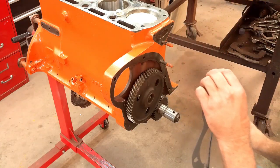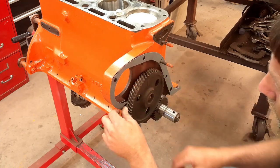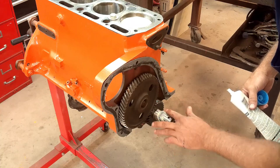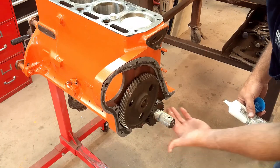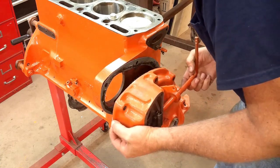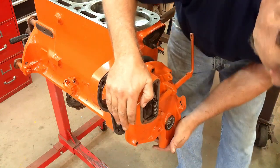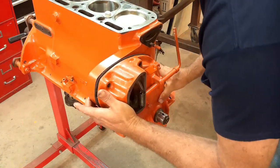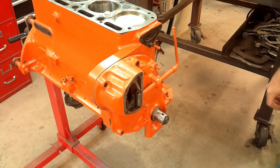The front cover can go on next. I'll put a little bit of gasket sealer on it, and a little bit of assembly grease on the crankshaft so I can get the seal over it. The timing cover will be the next thing to go on — I've already got the new seal put in for that. Get some bolts in there and get it tightened up.